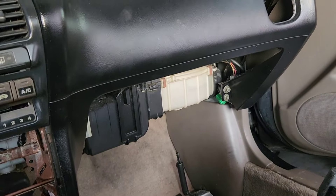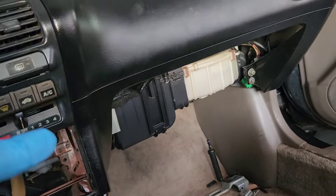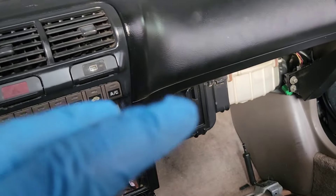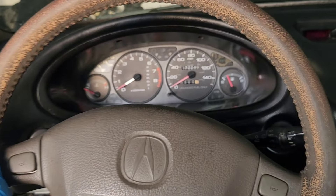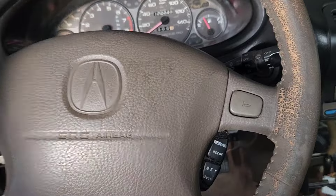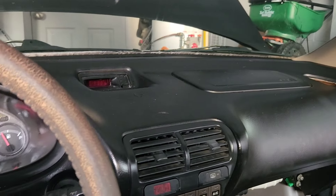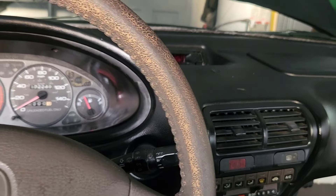I'm waiting to put the glove compartment back because I need to recover the Freon first, then remove the evaporator to clean it — there are a whole bunch of leaves in there. This car is going to have AC. I'll need to get a black steering wheel to match the interior. I still have a whole bunch of parts to go through. It's slowly getting there. Thanks for watching — like, comment, subscribe, and stay tuned for more Integra content.